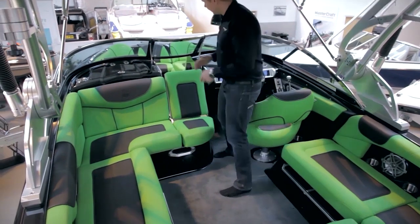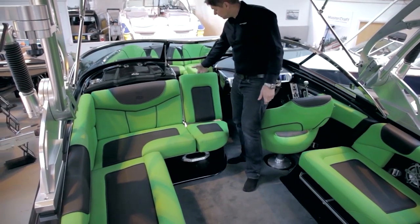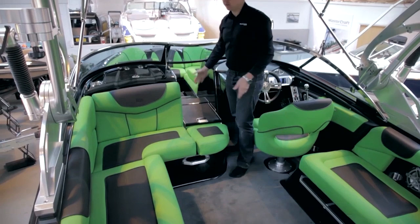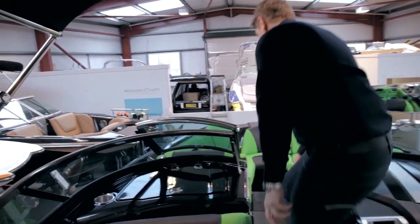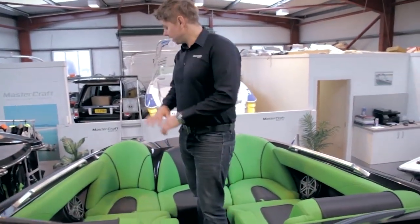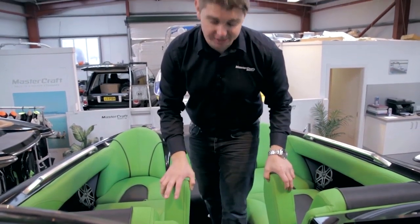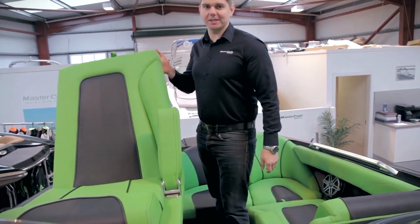The seat just pops straight back over and you're back to a forward facing seat. One of the other features of the seating layout is that this centre walk-through seat creates a backrest. It also pivots over and drops down to give you a nice solid walkway into the bow. Walking through into the bow, you can see a huge seating layout with some cool shaped seats in the front, two drop-down armrests, and a cool feature — the gullwing seats.